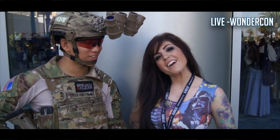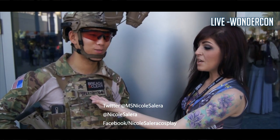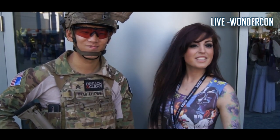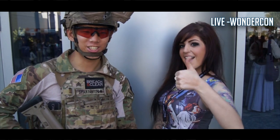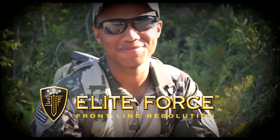Spartan 117GW here — make sure you guys subscribe to the channel, Spartan 117GW, and make sure you guys check it out. Elite Force TV — that's what's in my mags. Thanks for watching.